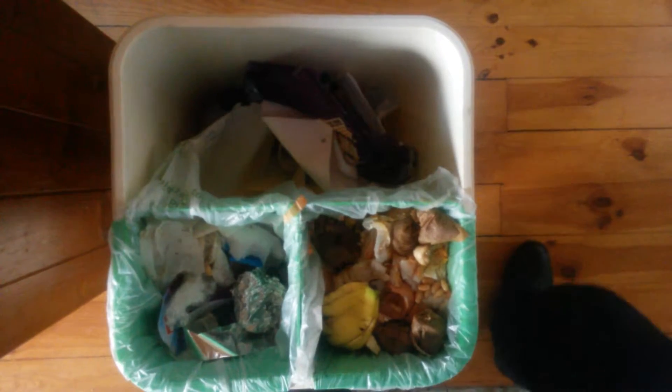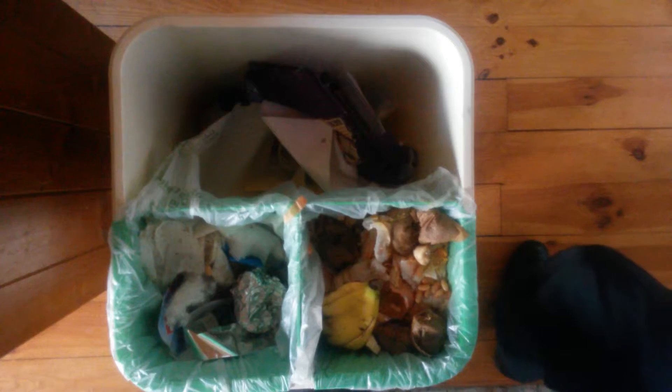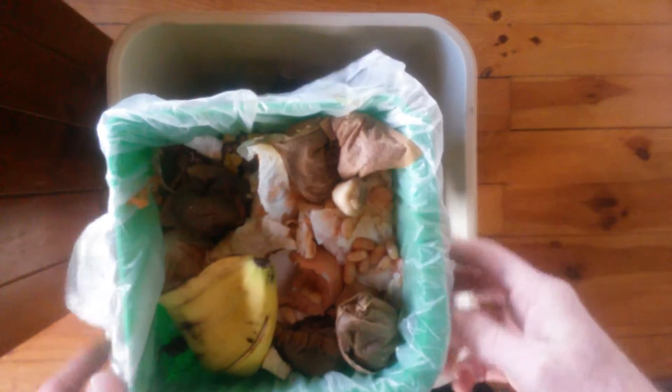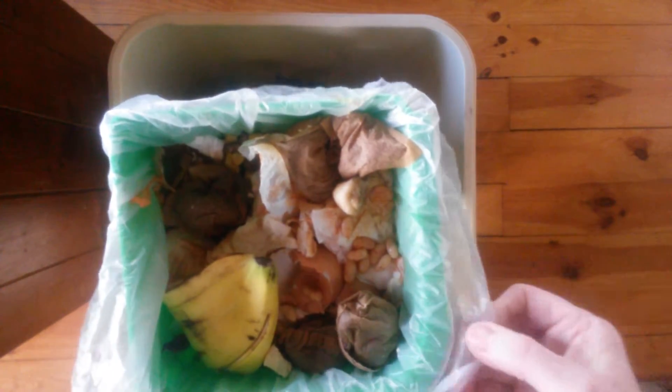Now we'll remove the lid to see what we have. Here we have our food waste as expected, with the residual waste in the other compartment.